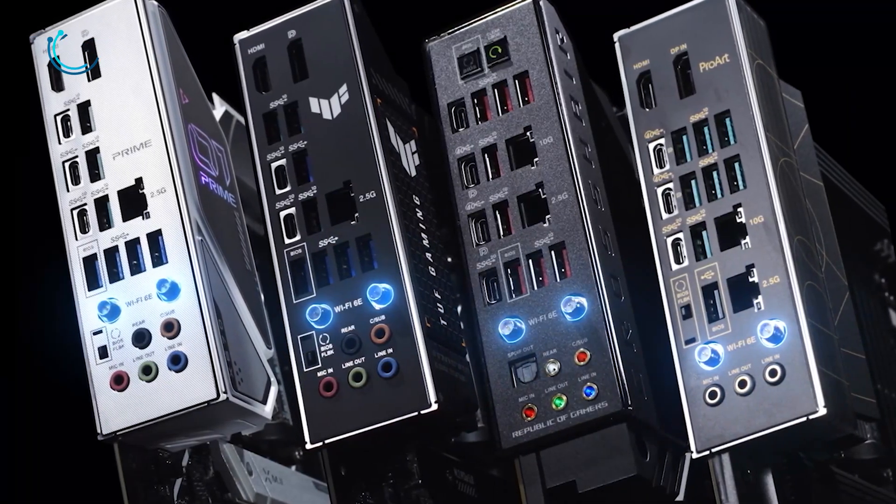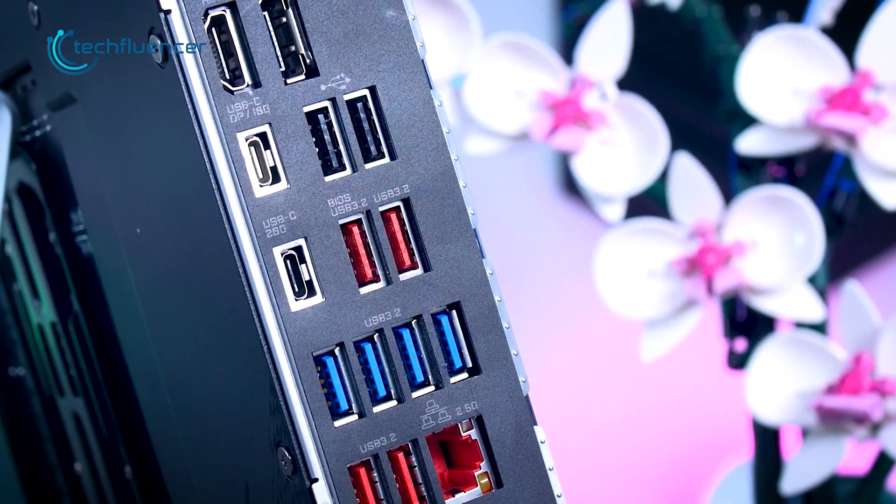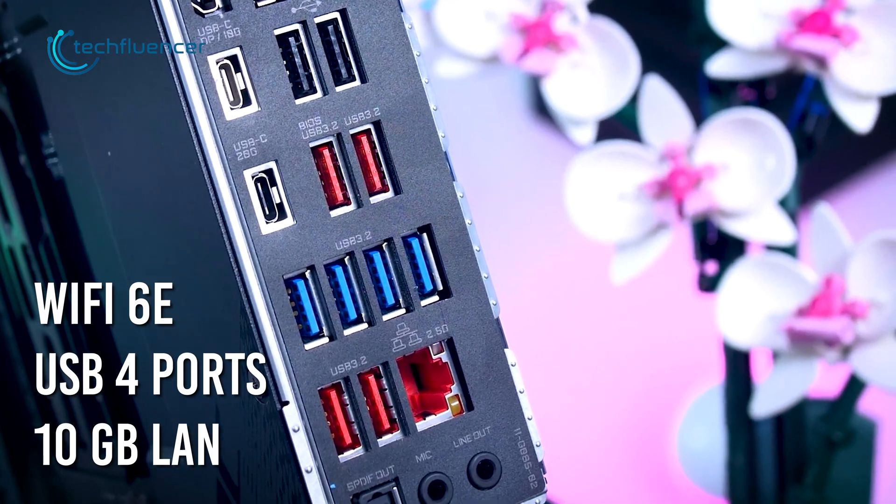And lastly, when it comes to the front and rear I/O, the X670E is more likely to have all the I/O features including Wi-Fi 6E, USB 4 ports, and 10-Gigabit LAN connectivity.